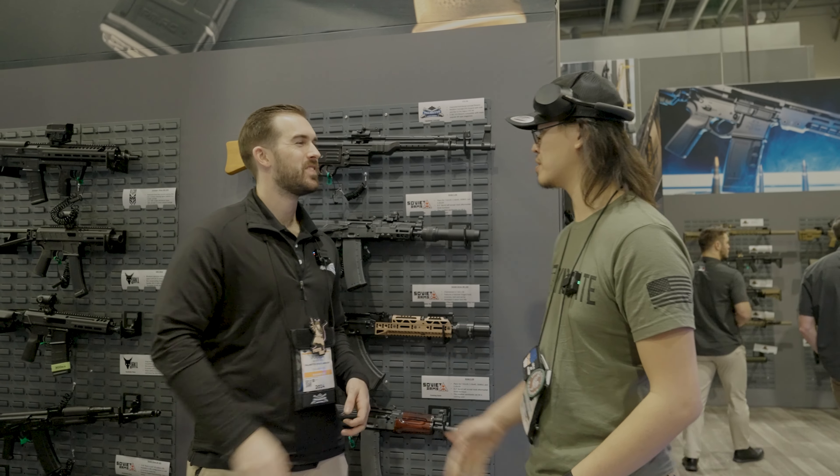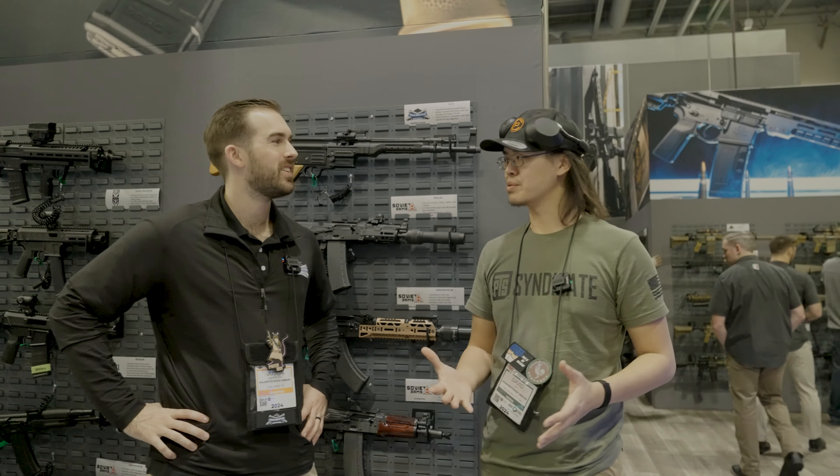All right guys, that's pretty much it from Palmetto State. Thank you very much, Justin, for helping out with all the presentations. Thank you for stopping by. This is David Lee from Asian with Hat. SHOT Show 2024 — stay tuned for the next video.